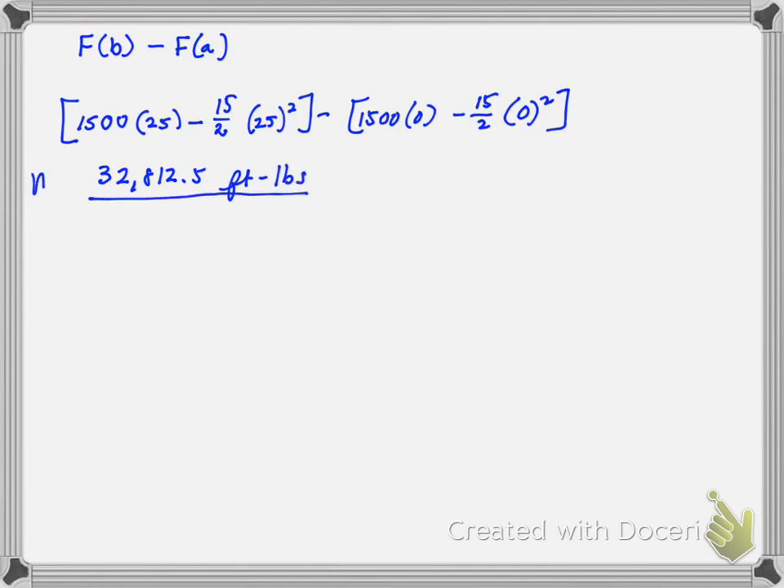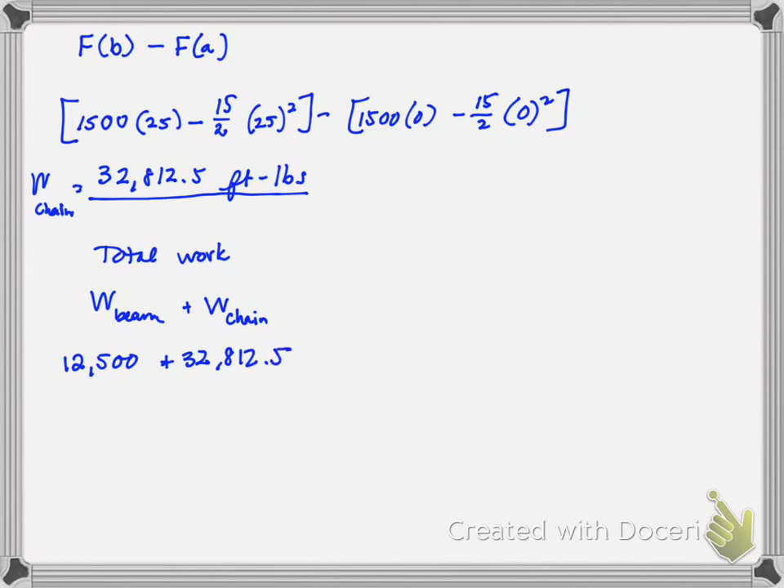For total work, I add the work of the beam — constant force — plus the work of the chain — variable force. That's 12,500 plus 32,812.5. The total work done is 45,312.5 foot-pounds. Congratulations — you are done with all material for this class. Next step is to take the test and then the final exam. So almost done. Thank you.